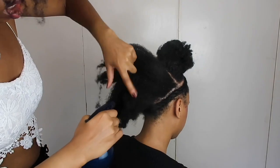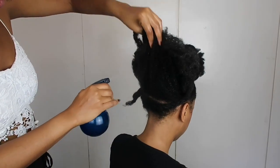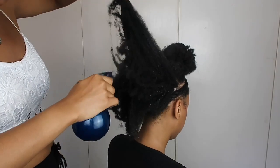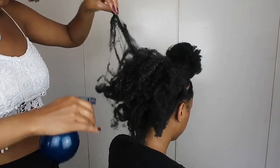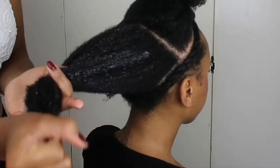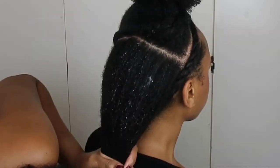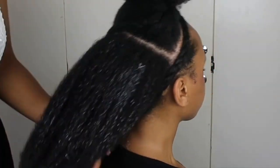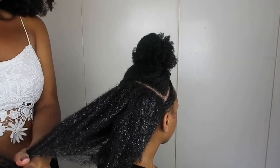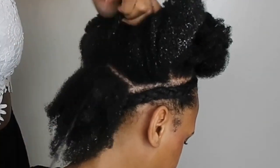We're going to get some water that has a bit of aloe vera juice, which is nice and moisturizing for 4c hair. I'm going to spray that in really well because this is a protective hairstyle that will be in for ages. I've got some Shea Miracle, just a simple water-based moisturizer — I love it because it's water-based and it just keeps the hair moist.